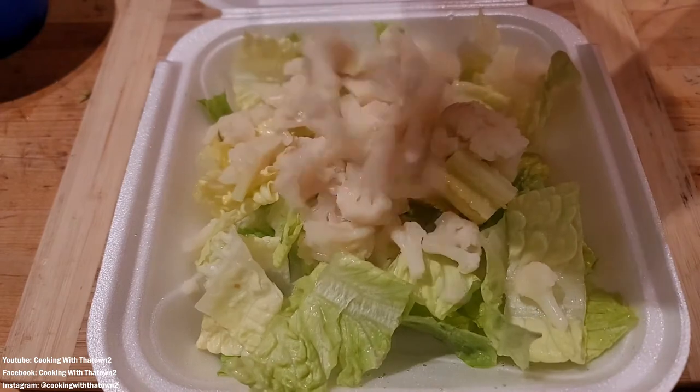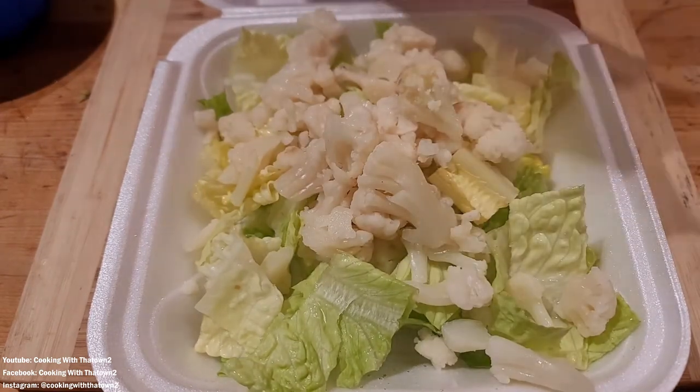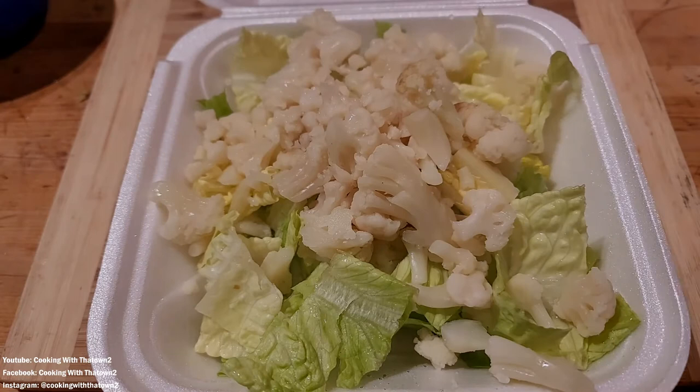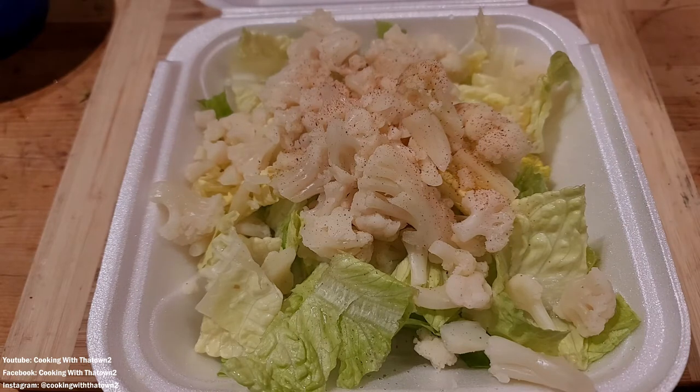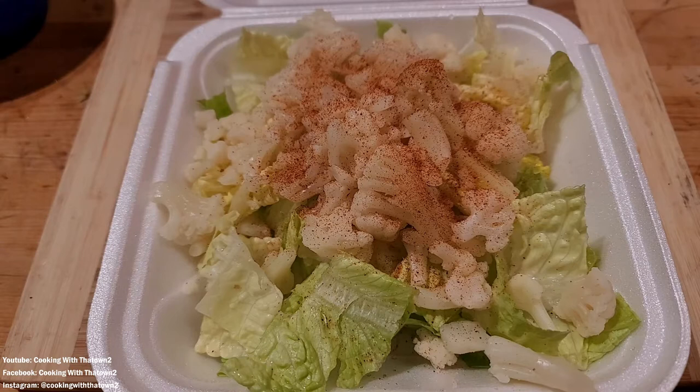I guess mainly because putting the lettuce down at the base layer makes it look like a salad, but call it what you want. I'm basically using the lettuce and the cauliflower as my chips, so I'm calling it nachos personally.